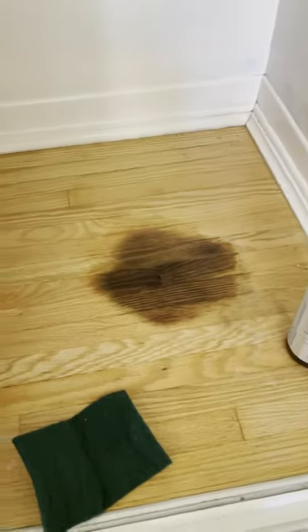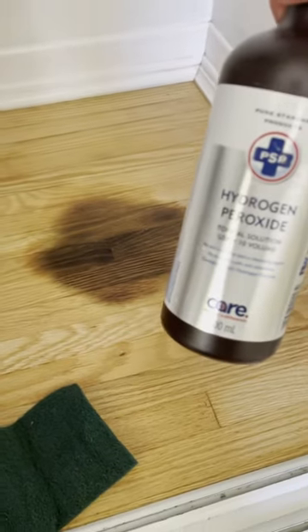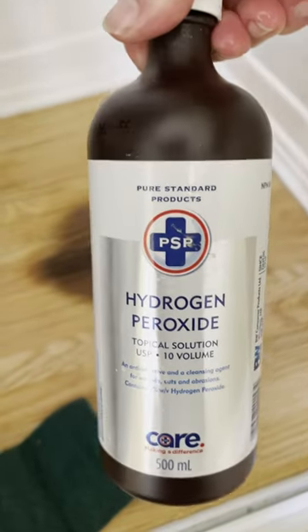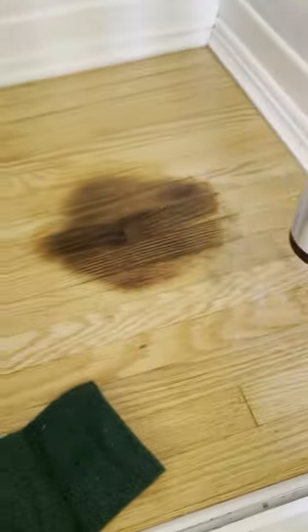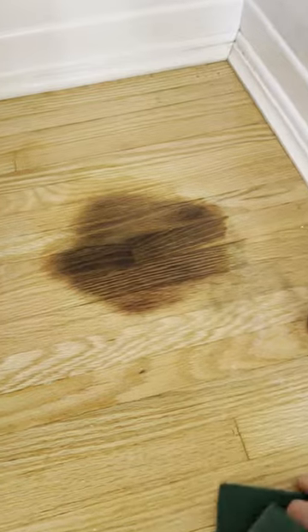It started off about 30% darker. I'm using a hydrogen peroxide — just your generic brand, 3%. I get it at really any store, Walmart or any pharmacy. I got a scrub from a dollar store.